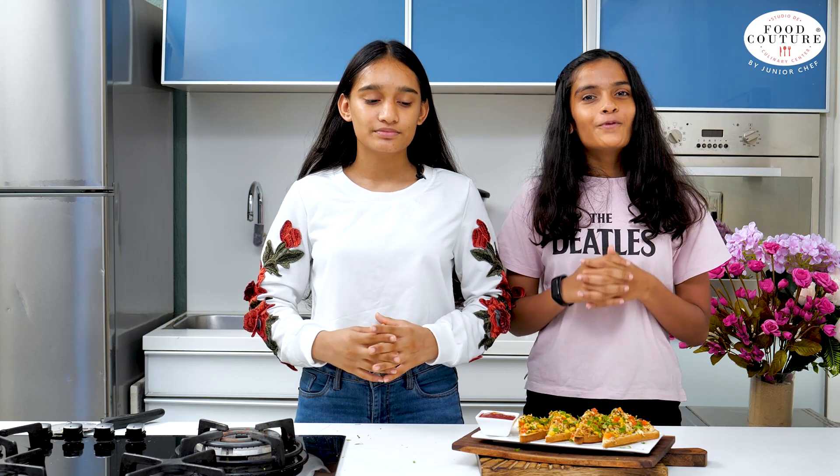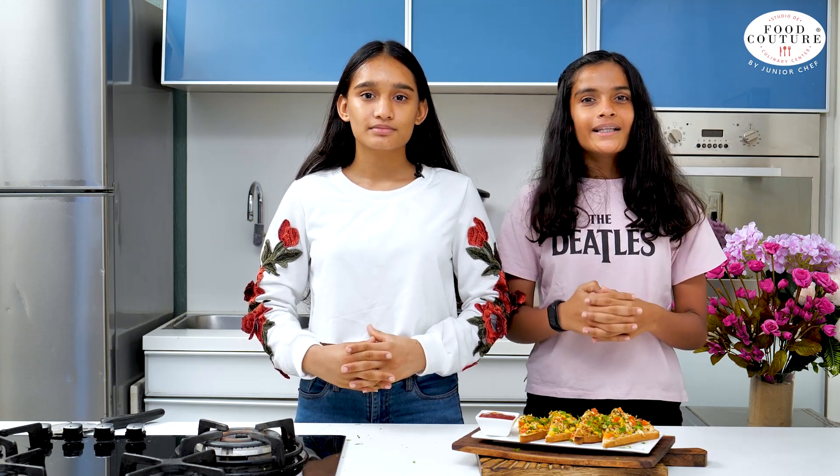If you like this recipe, please do like, share, and subscribe to our channel. For more such recipes, stay tuned. Till then, Happy cooking!